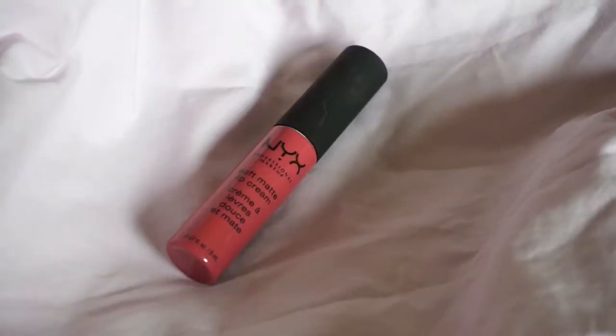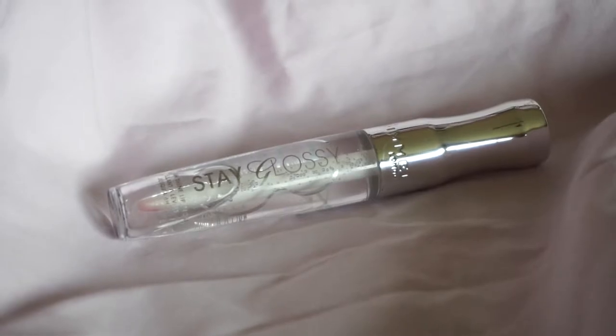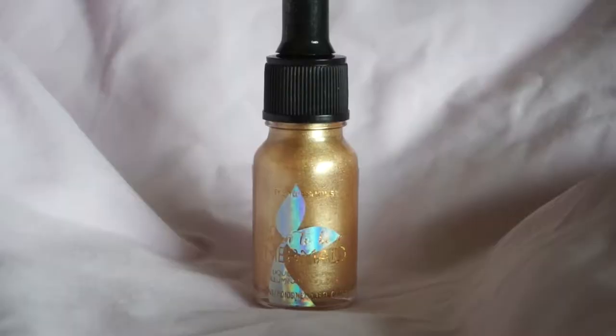Sometimes I do my bottom lashes, sometimes I don't — we're gonna put this on today, because why not? Then we're gonna put a little bit of gloss on it. And then one of our last steps — I'm gonna take this liquid highlighter.